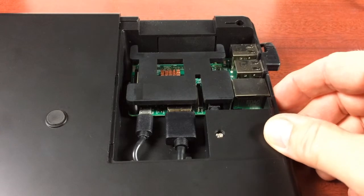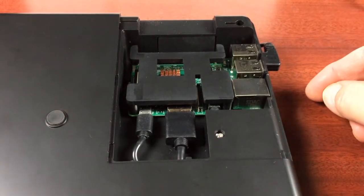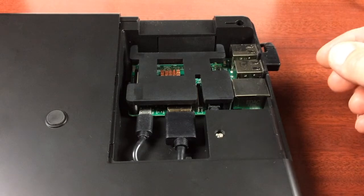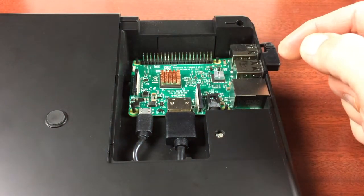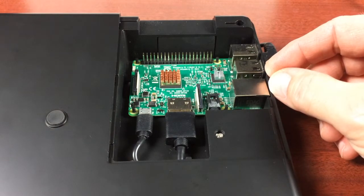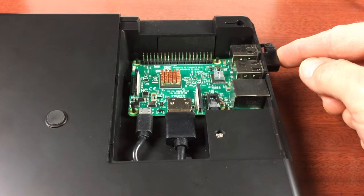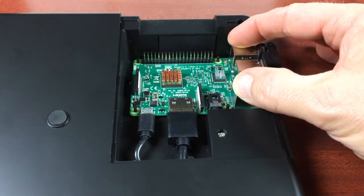I've flipped it over and removed the cover to show how the Raspberry Pi is mounted inside the RasPad. I backed the most basic kit, so it did not come with a Raspberry Pi pre-installed — I had to install my own, which is just a Raspberry Pi 3 Model B. I've also added a couple of heat sinks. Here you can see the USB cable for the touchscreen plugged in. There are four little posts that the Raspberry Pi fits onto and holds it firmly.